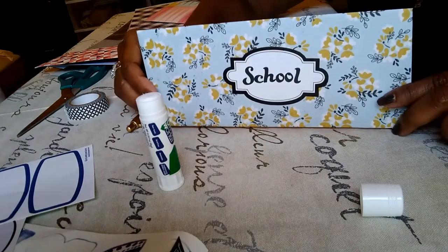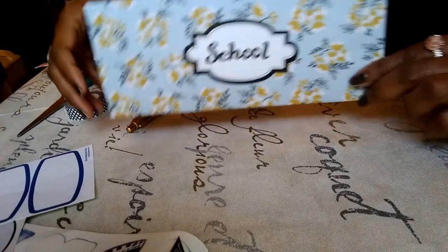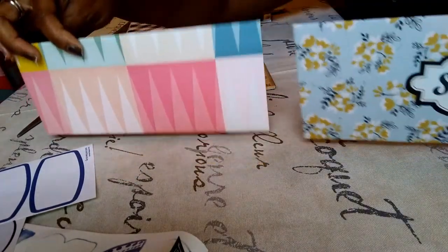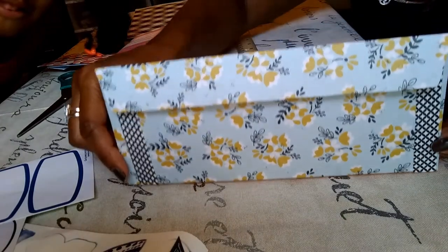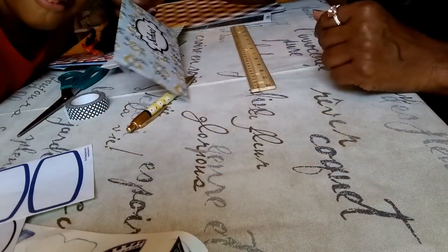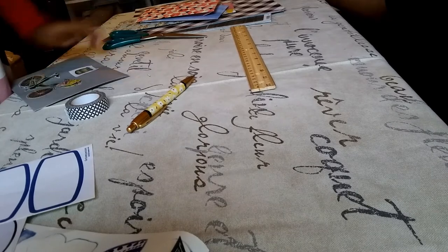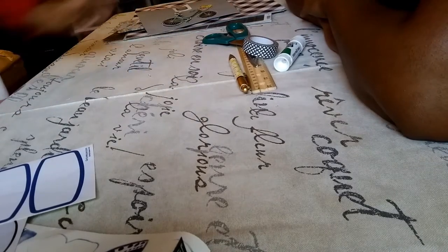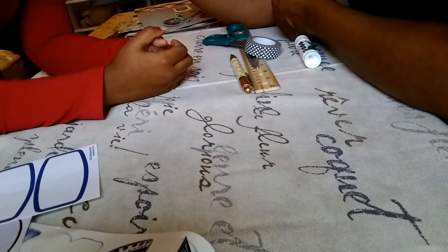This envelope here is the same, it just isn't decorated yet. You label it from front to back and the styles are unlimited. You can decorate these any way you want — you can even laminate them. The main thing is that you have fun doing this and that you become a better manager of your money.